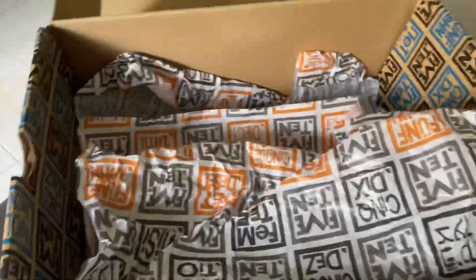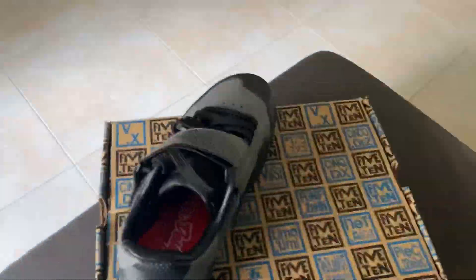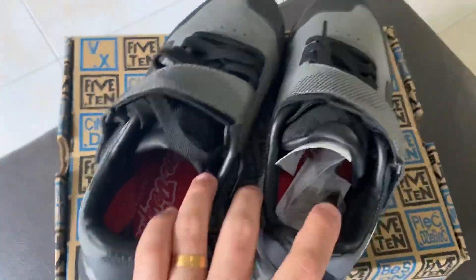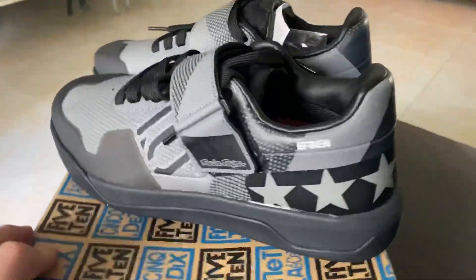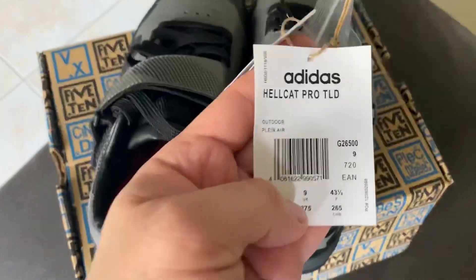The shoes feature Troy Lee Designs inspired graphics and robust impact resistance for downhill and enduro riding. The wide platform is clipless compatible and features a Stealth C4 rubber outsole for sure-footed grip on and off the bike.